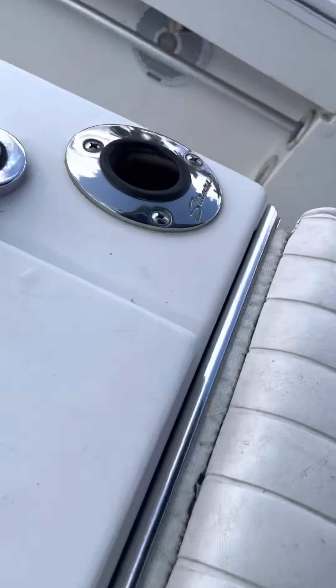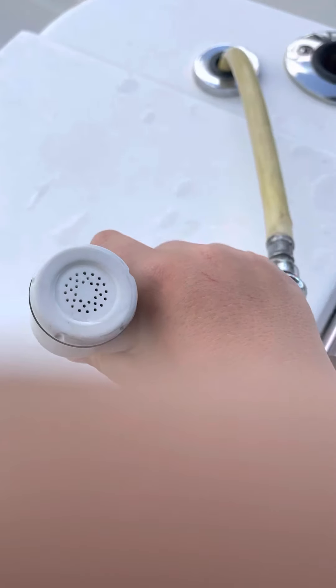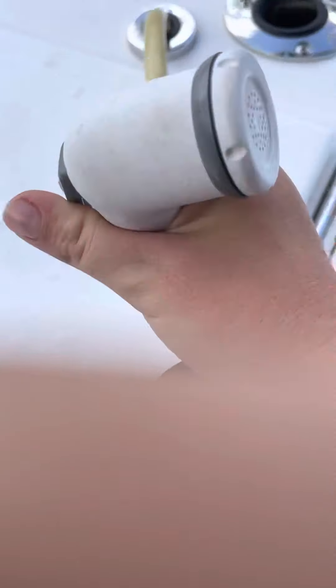We got rod holders of course. This gadget is a hose that's connected to our boat, so when you get blood everywhere landing a fish — no problem, just spray it off. Here's a seat for that and we have a foot rest. Here's a speaker.